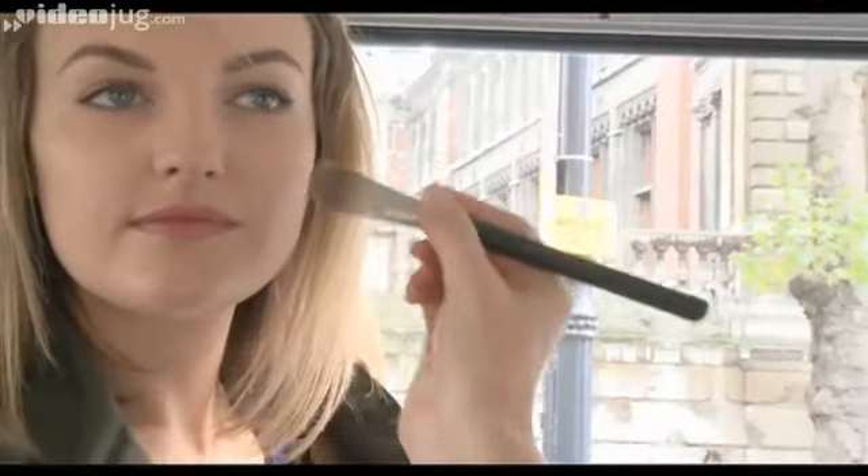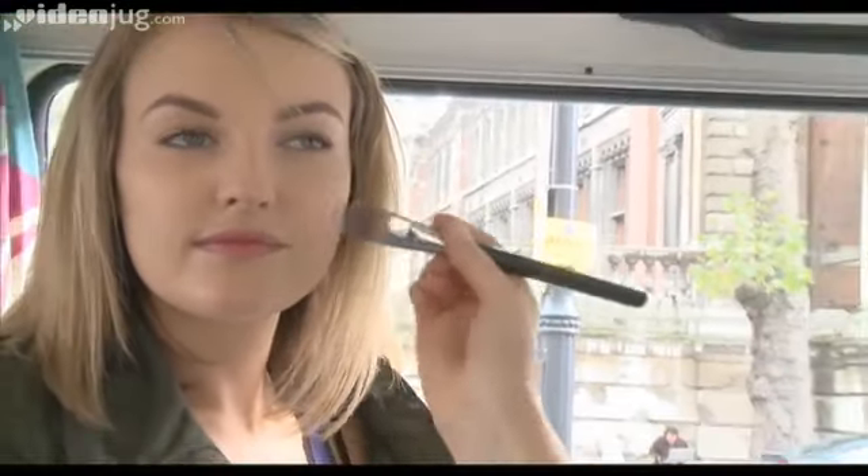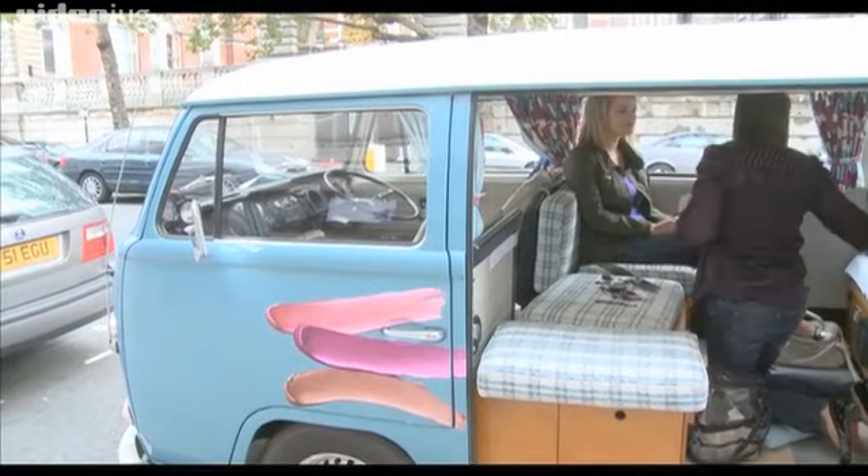So next we're going to take the Mousse Blush in Frozen Cherry and just apply it to the apples of the cheek. You only want a very, very light application.